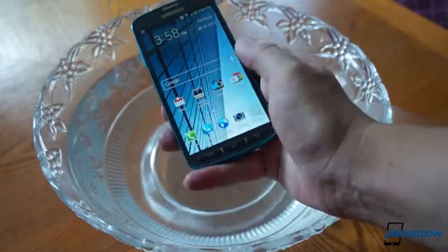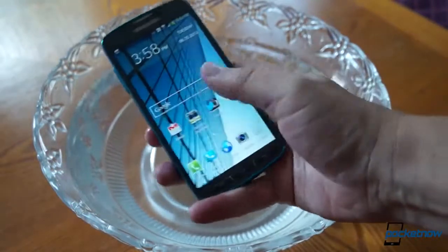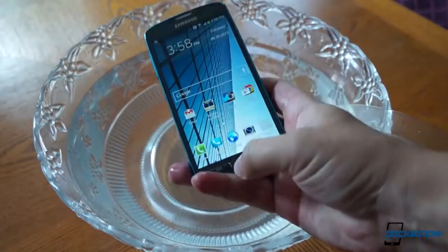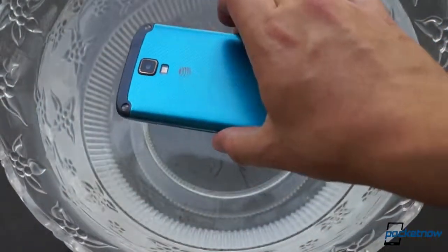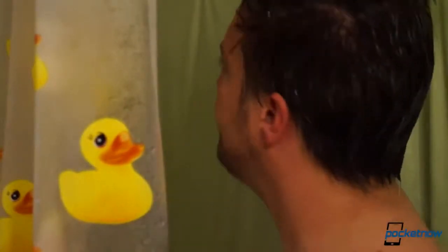Using the phone when wet also poses its share of challenges. Even minor water spray on the display renders the screen useless until it's dried off. The physical keys don't really help with this either — on a modern Android phone, you really need the screen for anything and everything. And when the speaker gets wet, it loses more than half its amplitude until it dries off. The microphone stops working until it dries off too, so using the Active in the shower isn't going to work out for all you hardcore multitaskers.